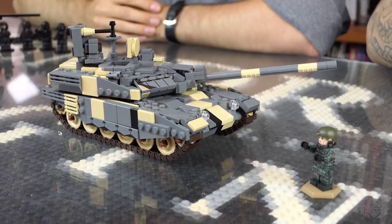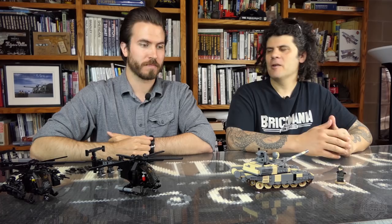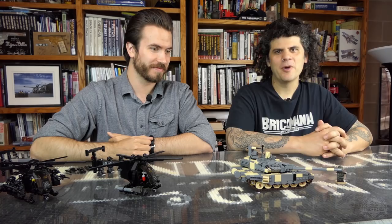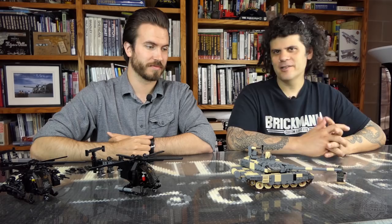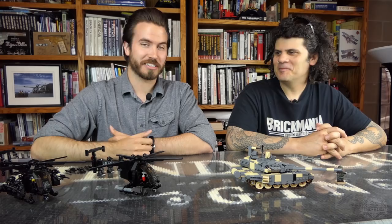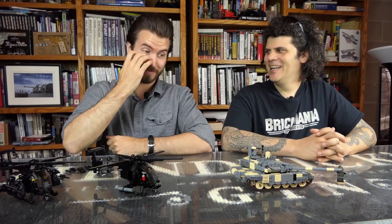So if you haven't heard, we're doing a main battle tank theme — monthly releases, about this time every month we'll be doing a new main battle tank. Started with the Abrams, tank number two is this awesome T90, and then we'll be doing another one — stay tuned. We are taking suggestions; we have the next few already lined up. You can keep up on development by looking at our personal Instagrams. Cody's got his name on the next few, so check out Cody's Instagram.